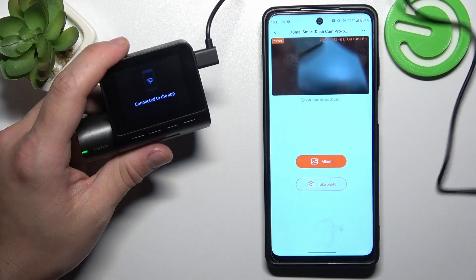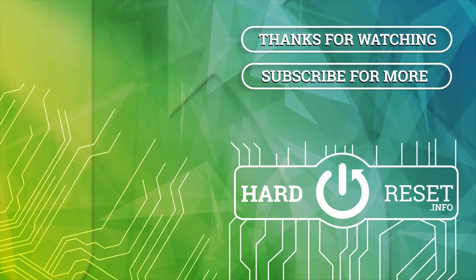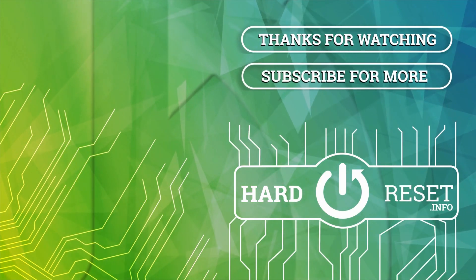If you find this video helpful, please give it a like, comment, and subscribe. Thank you.